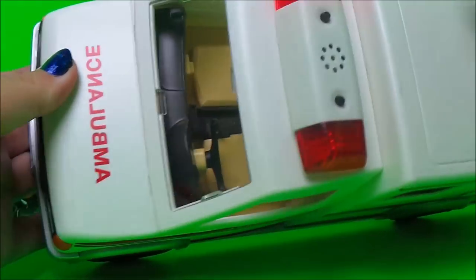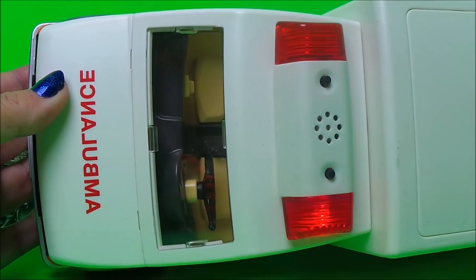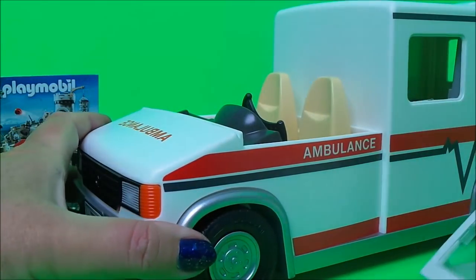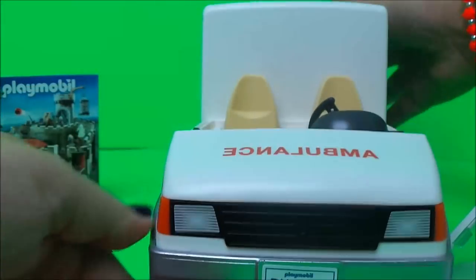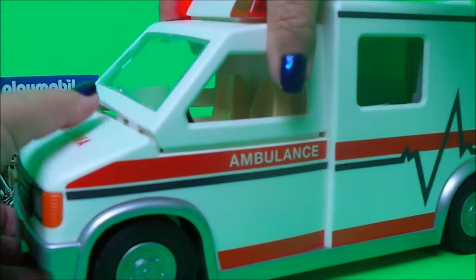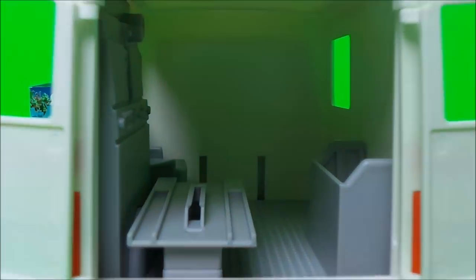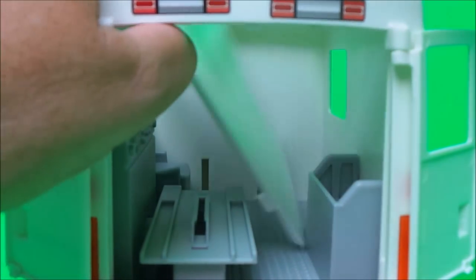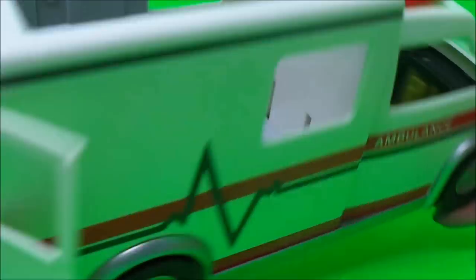There are lights and sounds on the top, and the front lifts up with lots of great detail inside. The back doors open and you can take the roof off.